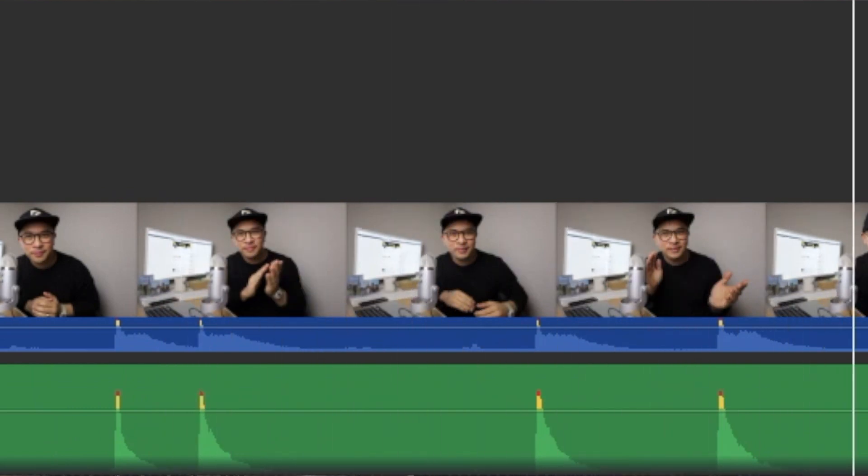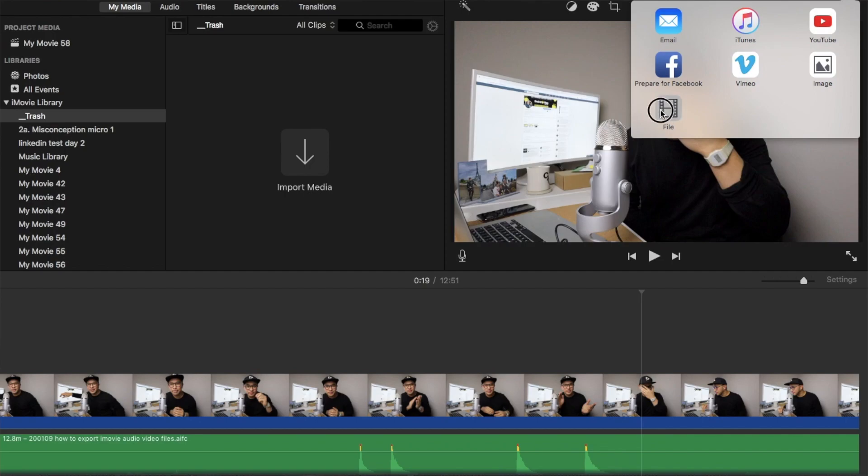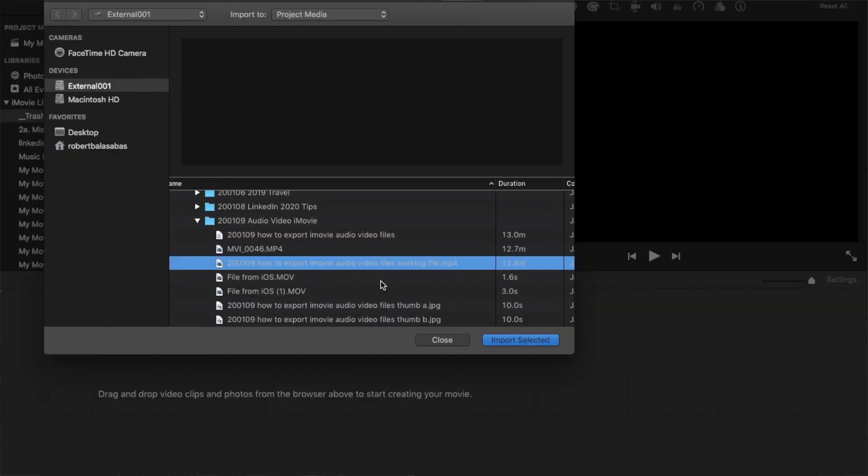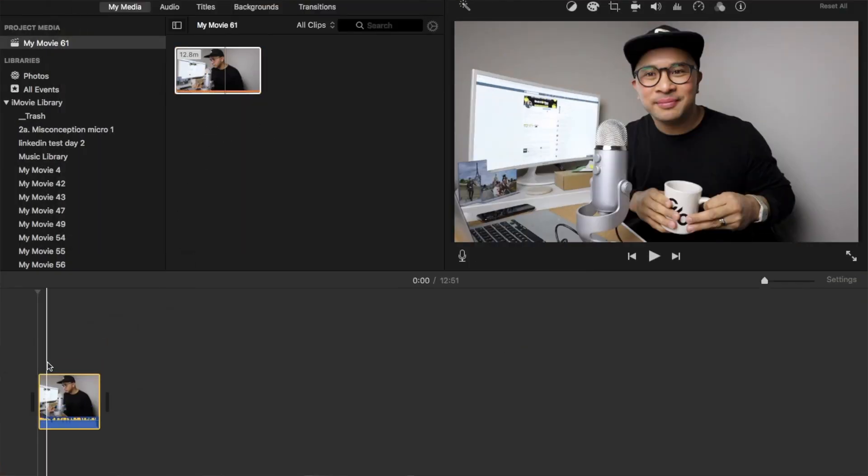It looks nice and sounds nice. There is one more important step before I can start editing. You'll find that the way the file is right now, when I split a clip, it doesn't split both the video and audio at the same time and place. As a fix, I have to export the file as it is — just like I was exporting the final cut — at the very highest resolution I can. Once that file has been exported, I can take it and put it back into iMovie and start post-editing.